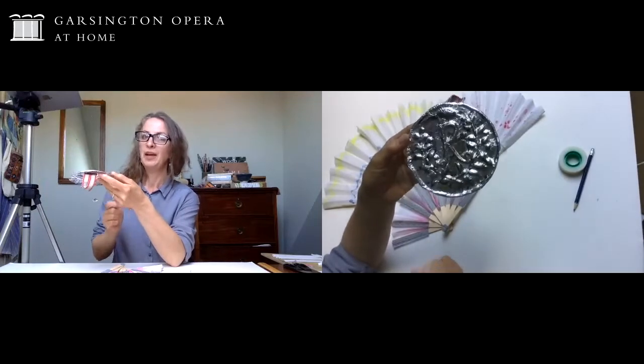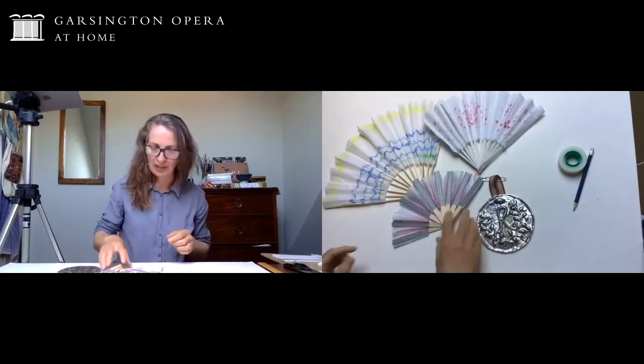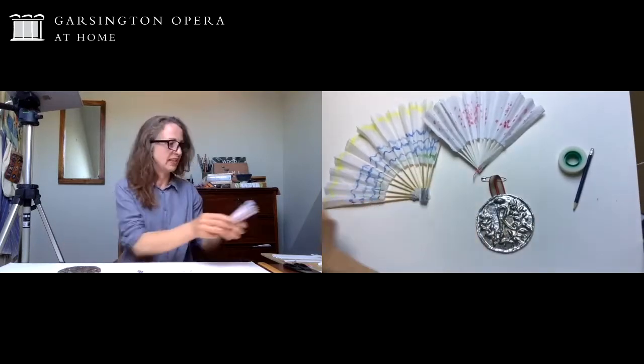This one has got an R on it because that's my initial, but I've copied the branches - I think it's probably laurel - and I'm going to show you how to make that. We're going to start by making the medal actually, so I'm going to clear away the fans and we'll have a look at those later on.